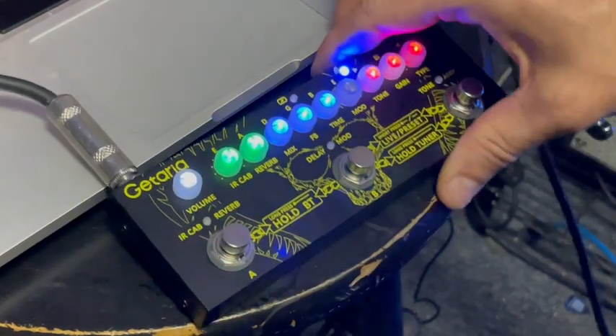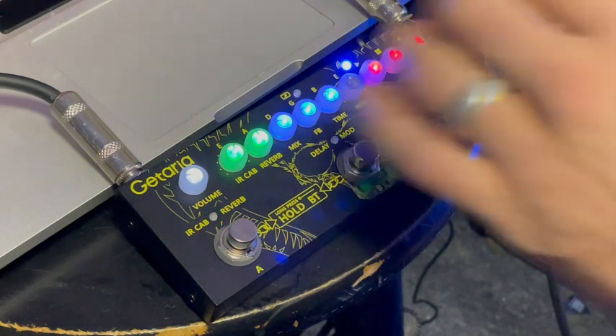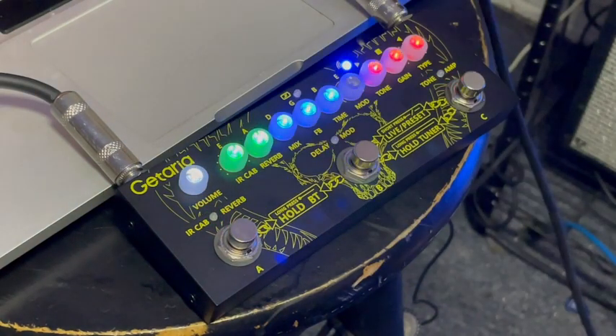I do not want that specific amp, so I'm going to come down — one, two, three — this is the Cali MK2. As you can see, that tone control controls brightness.